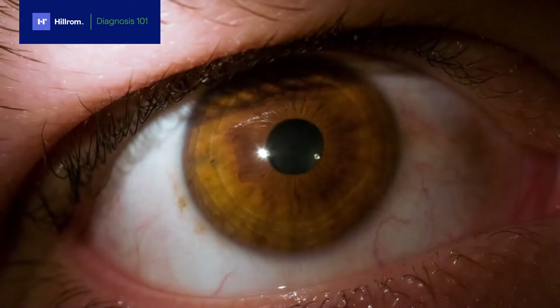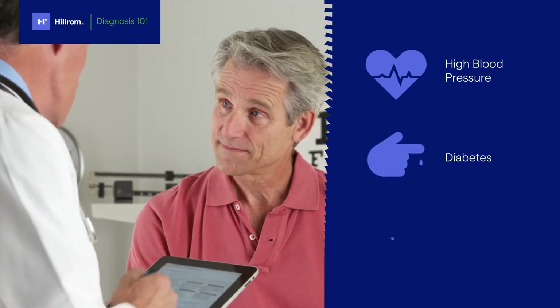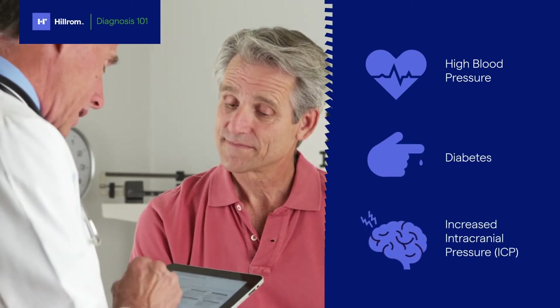The eye exam is an important part of the physical assessment, not just an exam performed by ophthalmologists and optometrists. The eye is the only place in the body where veins and arteries can be seen non-invasively. An eye exam can reveal important details about a patient's general health, such as the effects of high blood pressure, diabetes, or increased intracranial pressure.